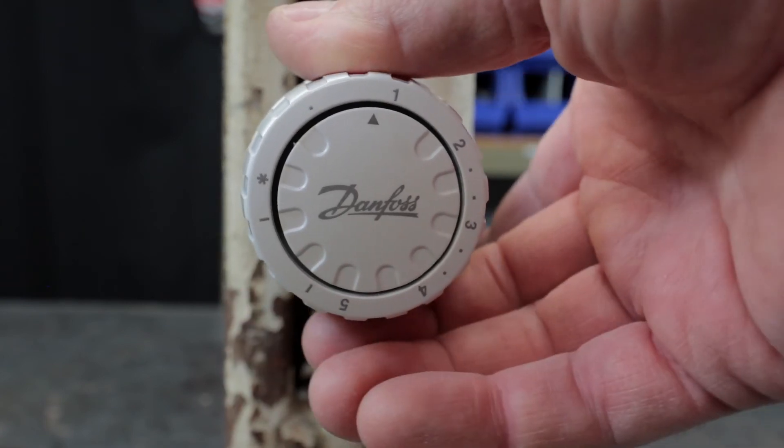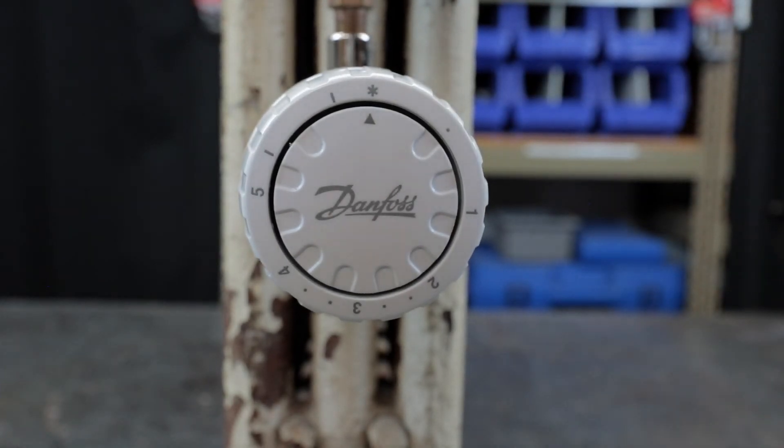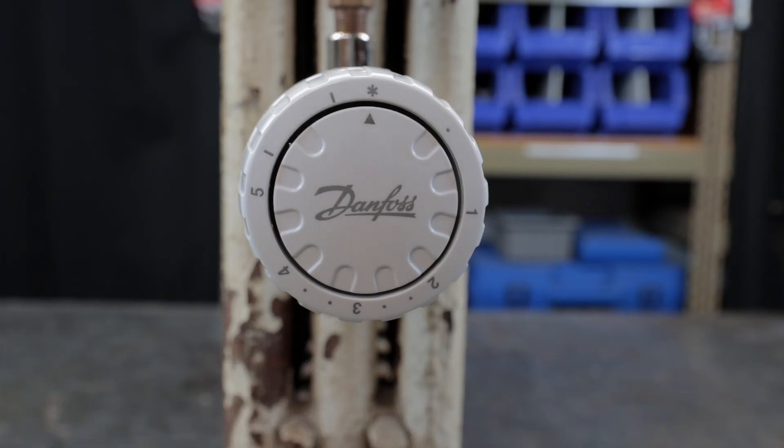This is for a one-pipe steam heating system. This will not work if your steam boiler operates at or above 2 psi — I learned that the hard way with numerous callbacks. I went to Danfoss's website and confirmed: at or above 2 psi, these valves will not work correctly. Also, make sure the radiator is pitched slightly back toward the operating valve on the floor, so the water in the radiator can return to the steam system after condensing.